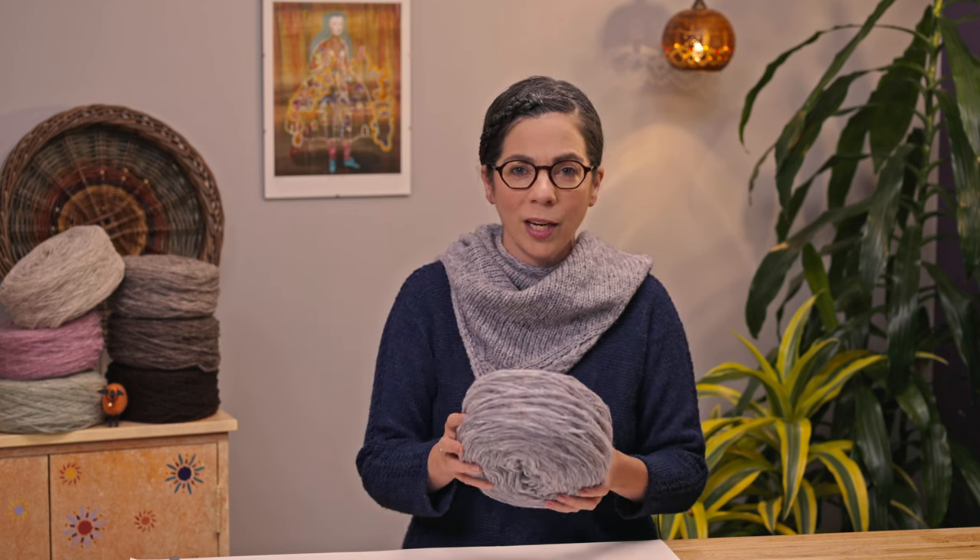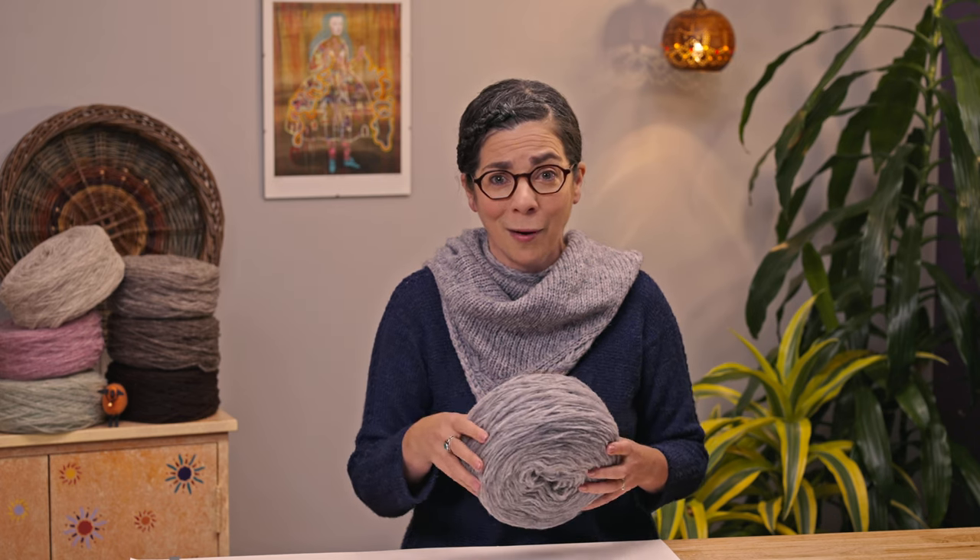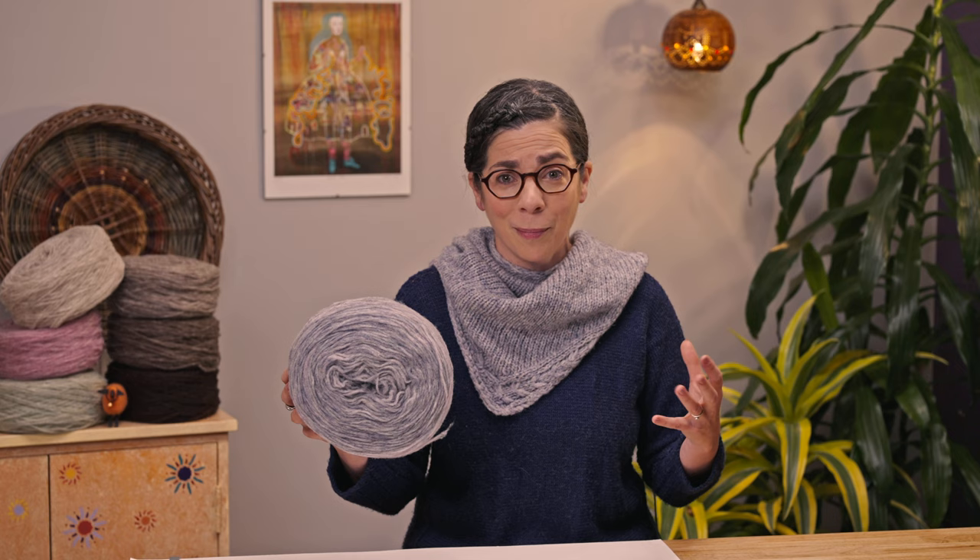Some people like to take their wheel and wind their sliver into a ball before they begin knitting with it. I believe with some unspun yarns this can add just a little bit of spin or twist to the yarn and give it a little more tensile strength. So if you're getting frustrated by your sliver breaking, that is something you could try. I did not do that with any of the knits I did with this yarn and I definitely had success — I'm wearing one right now and I love it.